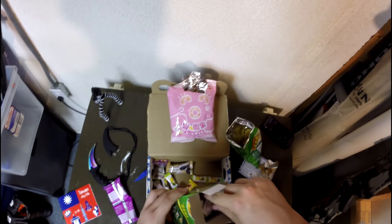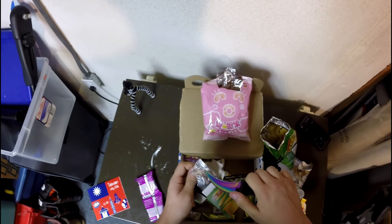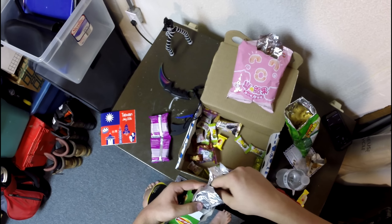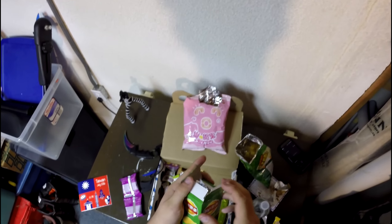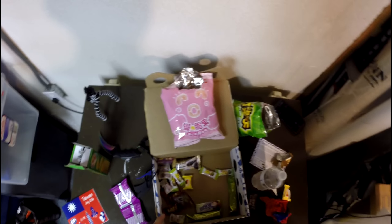I'm gonna try these Lays things now because we all know what Lays is — these are seaweed flavored Lays. This should be fun. I don't want to break the bag so I'll just use the knife there. Let's try one of these guys out. Okay — those are a bit funky, that's a seaweed flavor. These pea chips are actually pretty good though — I like those, we can get behind that.